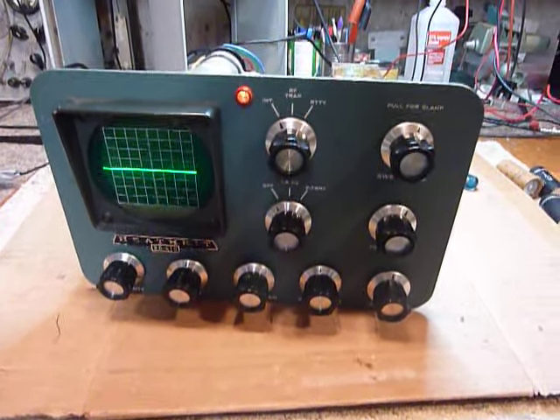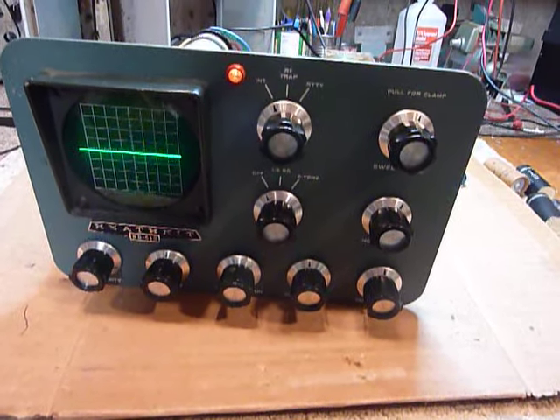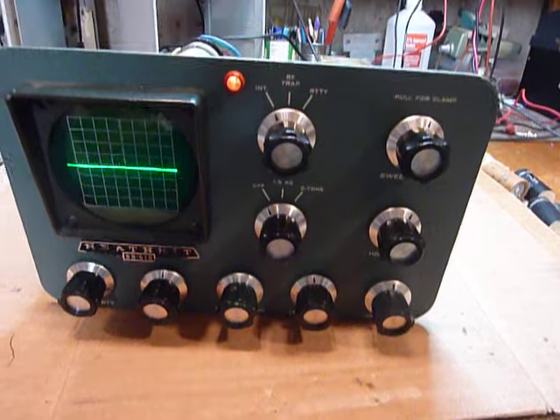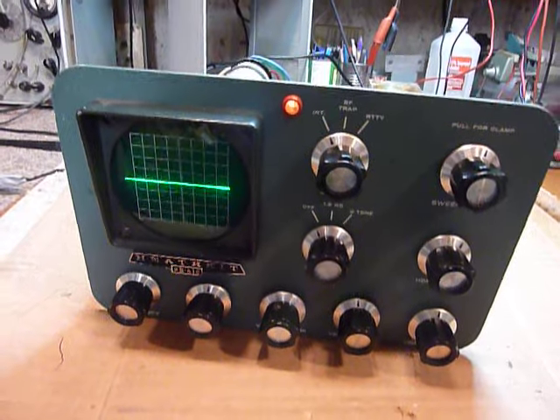Hi, this is Bob working on an old Heathkit SB610 monitor scope. These are a real nice monitor scope and there's a lot of them out there. This one had a peculiar problem.